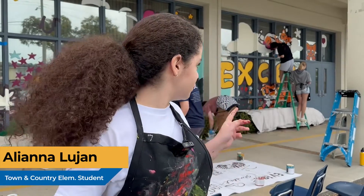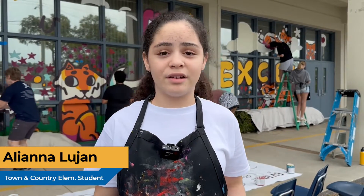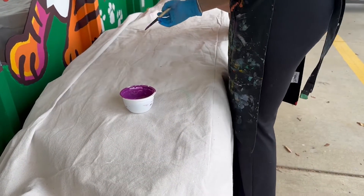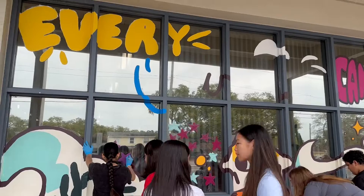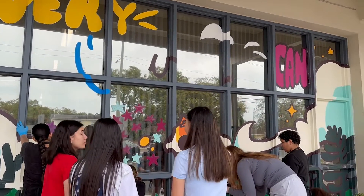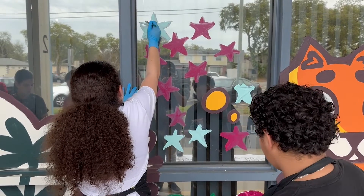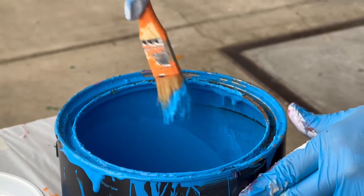I like doing this project because it was really fun. I like painting because this is my first time ever painting on a school mural, and my favorite part is doing the stars, talking to the others, and sharing paints with each other.